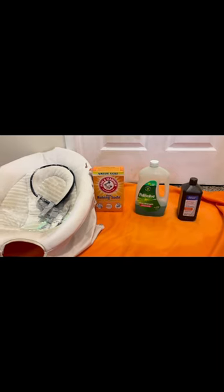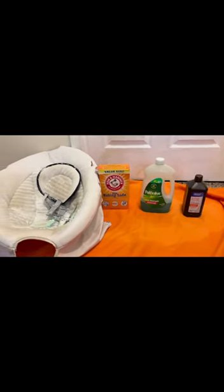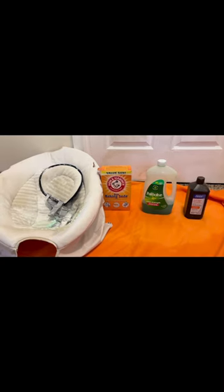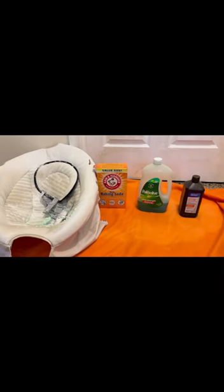Hi, today we're going to be cleaning our baby's appliances. For our baby's appliances, we're going to be using a baby spring chair. The three things we're going to use are baking soda, hydrogen peroxide, and dish detergent.